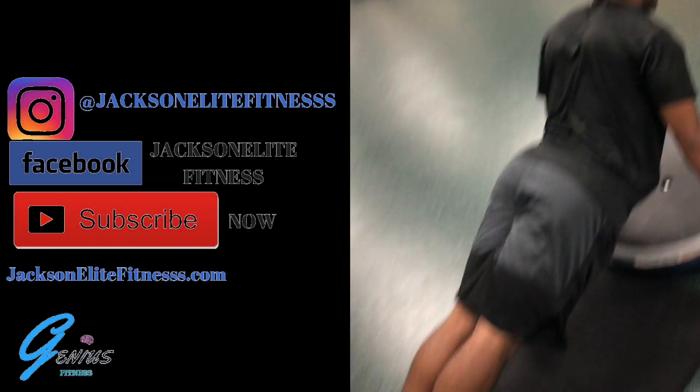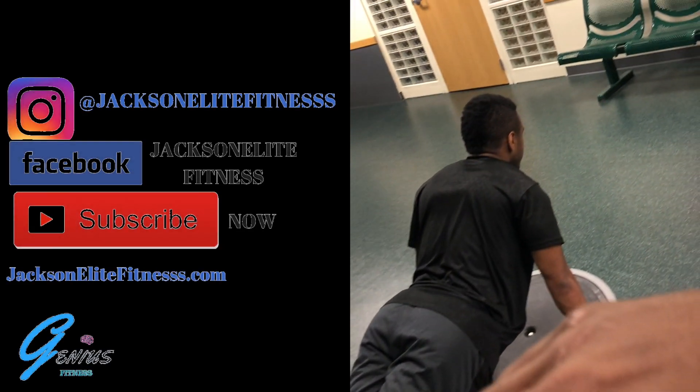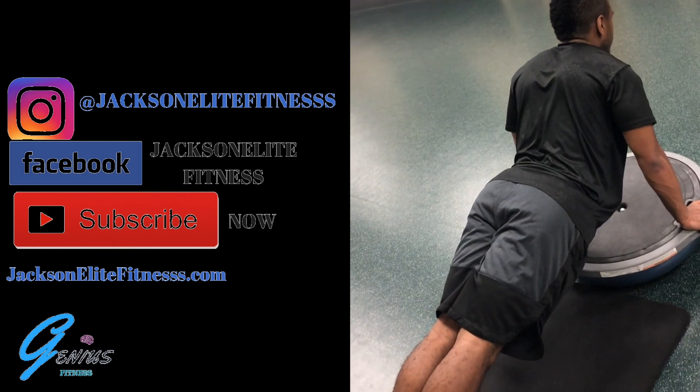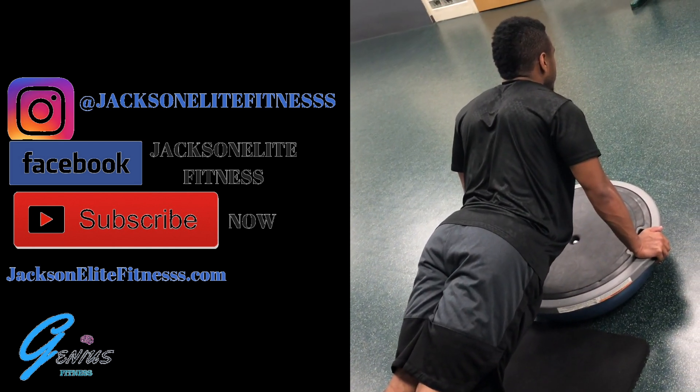Today we have some stability exercises for the core for our athletic people. We're using our Bosu ball, just doing a regular plank. We're going to hold it for 30 seconds to one minute.